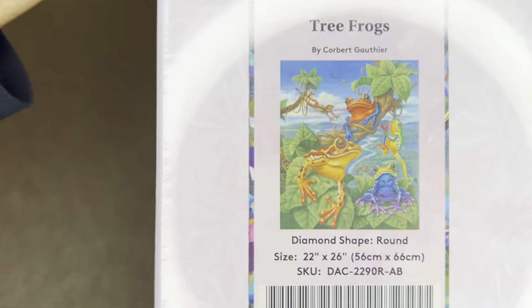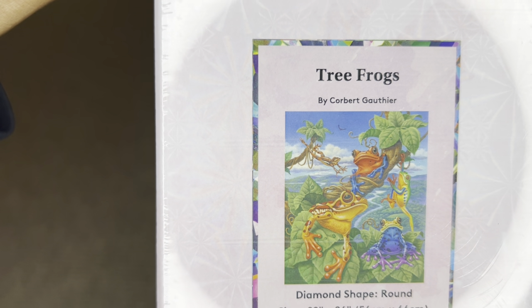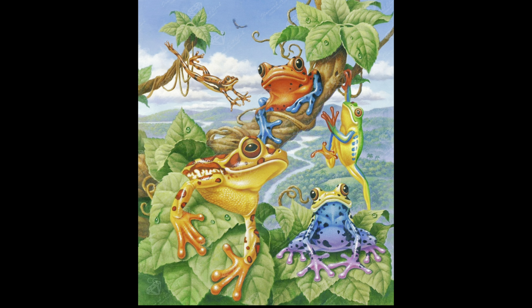The one I have for you is from a newer artist to Diamond Art Club, Corpse Gothier, and this one is called Tree Frogs. Isn't this amazing? Look at how colorful this is. When I saw this, my heart literally leapt with joy. It's so beautiful, so vibrant, so unique. I have nothing like this in my collection.